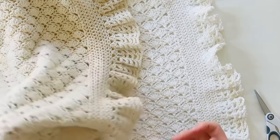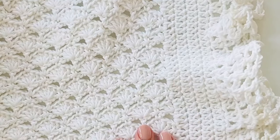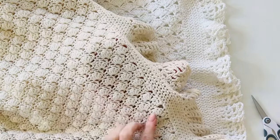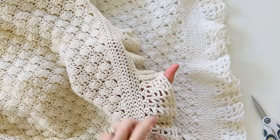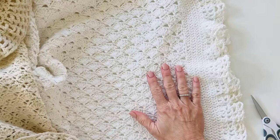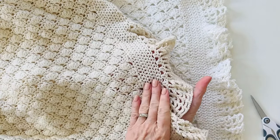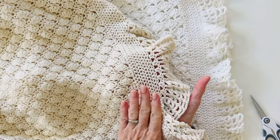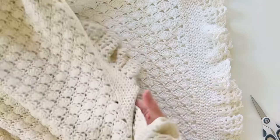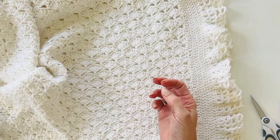Hi there, it's Tiffany from Daisy Farm Crafts and today I am sharing the pattern for Nora's Baby Blessing Blanket. This is a recreation from a blessing blanket my mother made over 30 years ago using the little fan stitch, her border, and her chain network for the ruffle. She made this for my daughter Hannah for her baby blessing, and this is Hannah's first little girl.